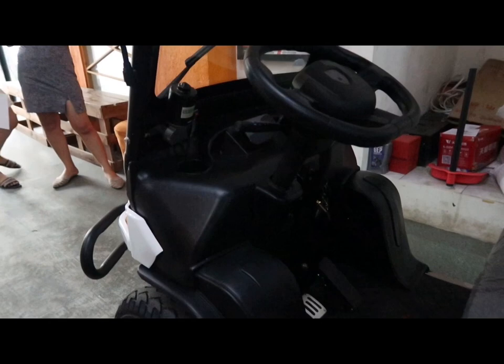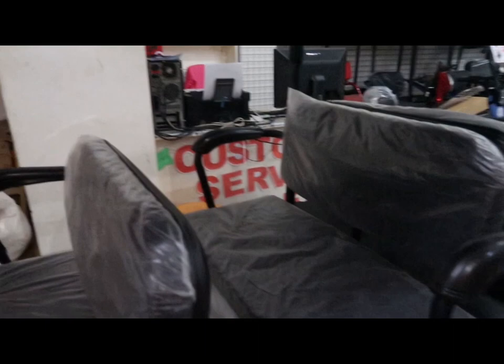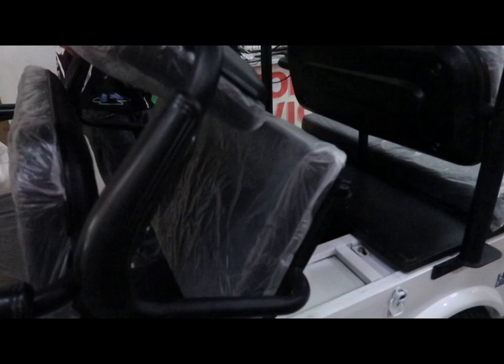Naka-ready na rin po siya for dual battery. Ang battery po niya is 60 volts and 45 amperes. Pwede na rin po siyang dual battery — dito po nilalagay ang ating secondary battery. In case maubusan tayo sa daan, meron po tayong backup na battery.